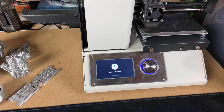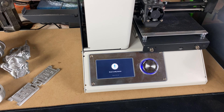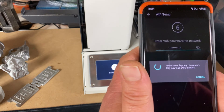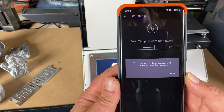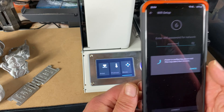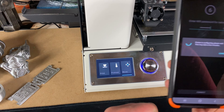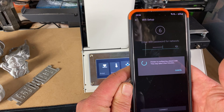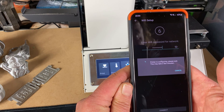Now it wants me to set up my Wi-Fi. I've done this earlier to be all organized to show you guys, but you just have to enter your Wi-Fi password, which I'm now doing. Obviously enter your Wi-Fi password and click 'Configure,' and then you can see the screen has gone back to normal. Just have to wait for the phone to finish setting up.